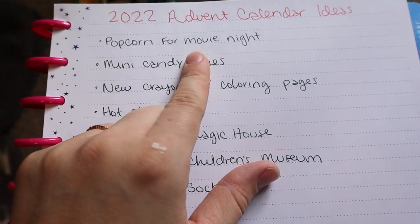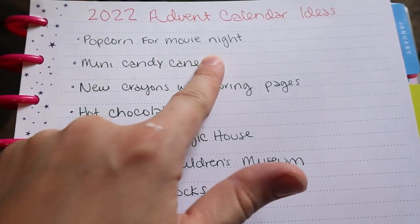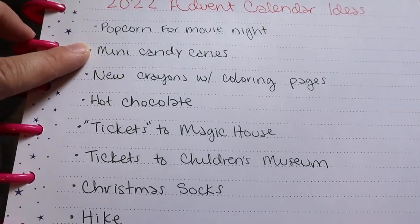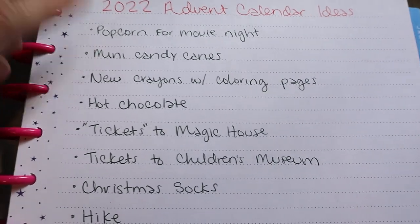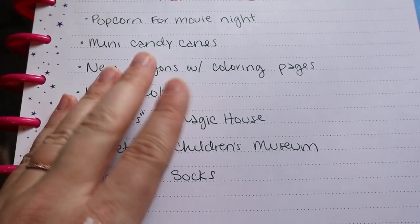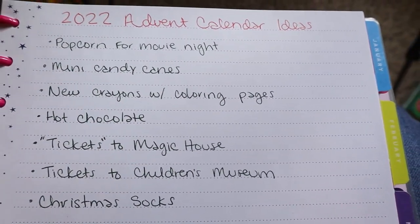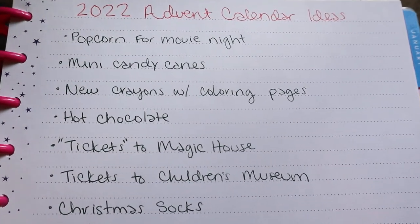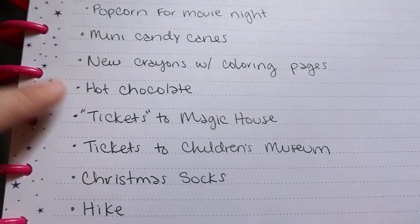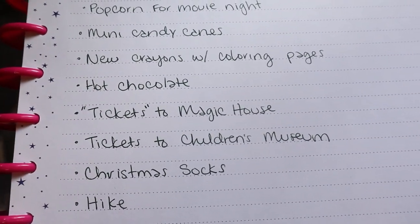Here's what I came up with. Popcorn for a movie night — we'll probably do this a couple of times. Our favorites are Home Alone, Elf, and A Christmas Story. A couple of days of just candy canes and a Bible verse. Maybe a day or two of new crayons with coloring pages or activity pages — my kids love mazes, so I might print a couple of those. Hot chocolate would be a really easy one; I bought some hot chocolate bombs at HomeGoods, or maybe a hot chocolate bar one night.